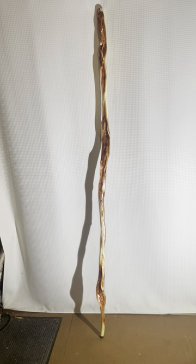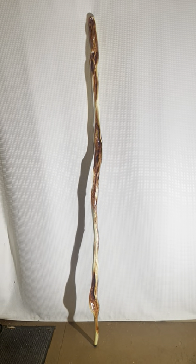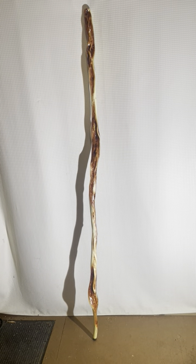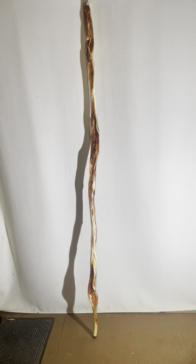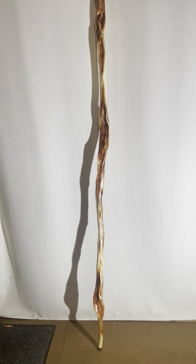Hi, I'm Tom from Tom's Willow Craft. I'd like to show you this beautiful 75-inch diamond willow walking staff — and it is a staff, not a walking stick. It's a long one, about three inches taller than me, but I couldn't bear to cut it shorter because look at those diamonds from top to bottom.